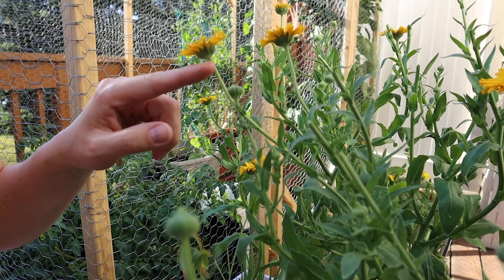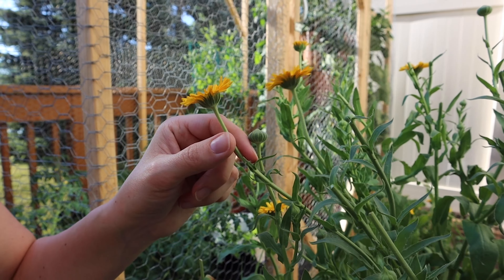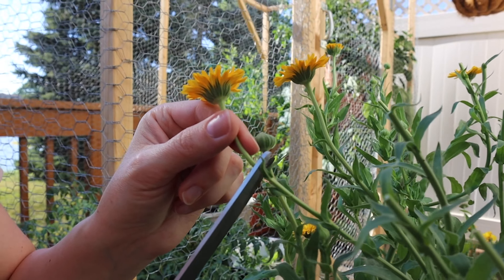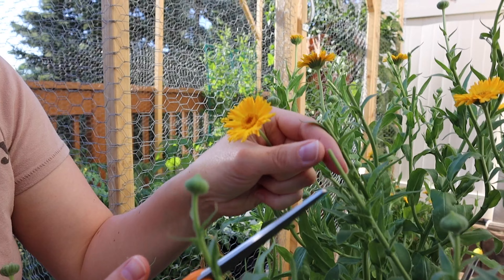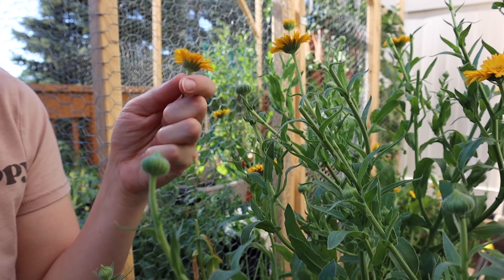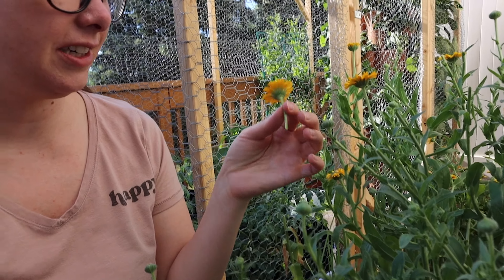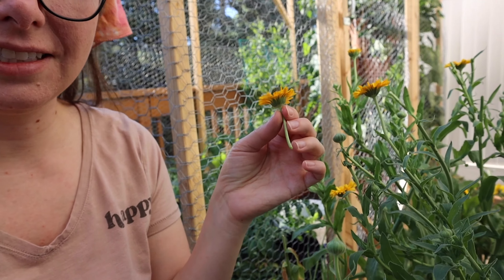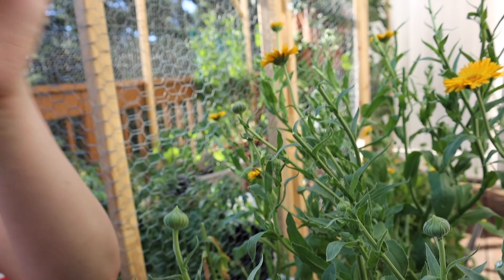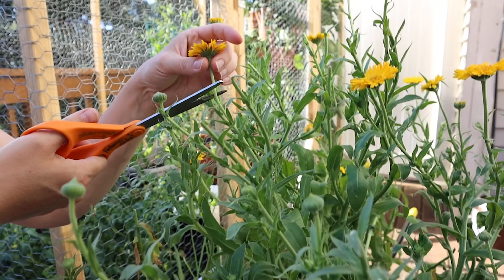I just have a pair of scissors and I'm gonna cut the flowers down to where the leaf is. You don't want to leave a long skinny stem sticking up because it can eventually rot. It's better to cut it down by where the leaves are, and then you can remove the excess stem before you put it in your dehydrator.